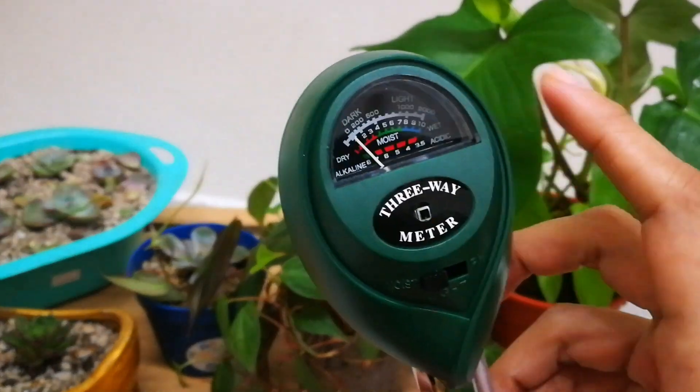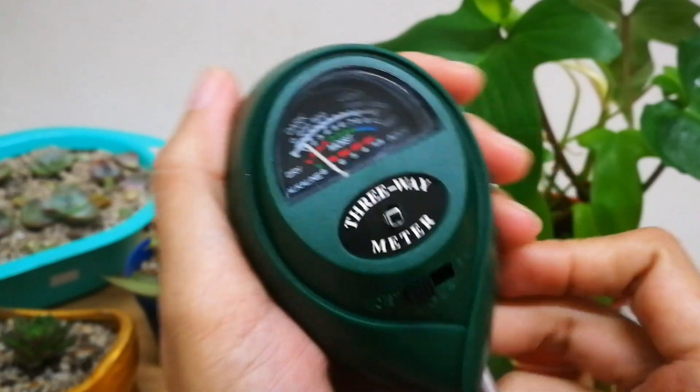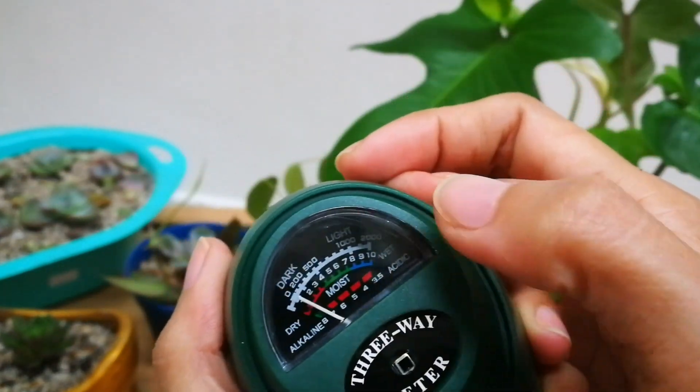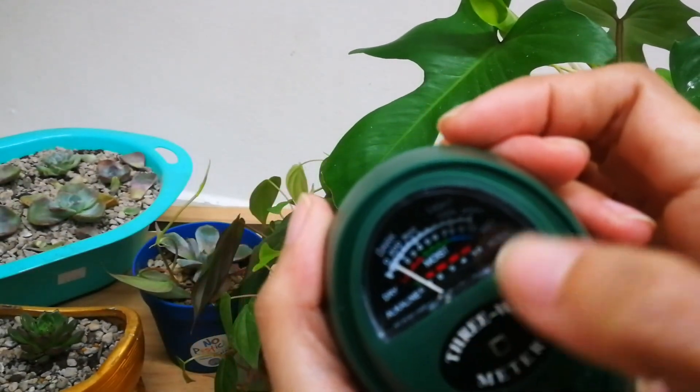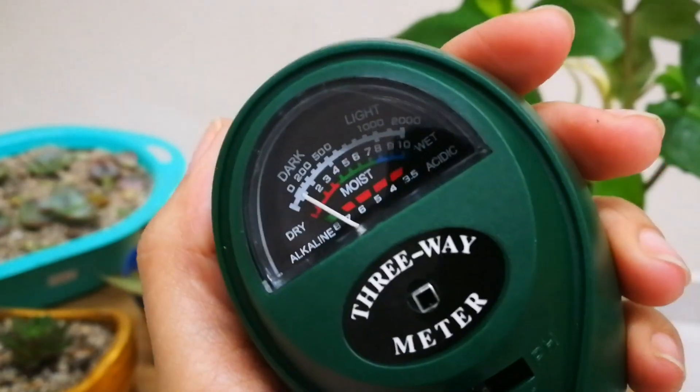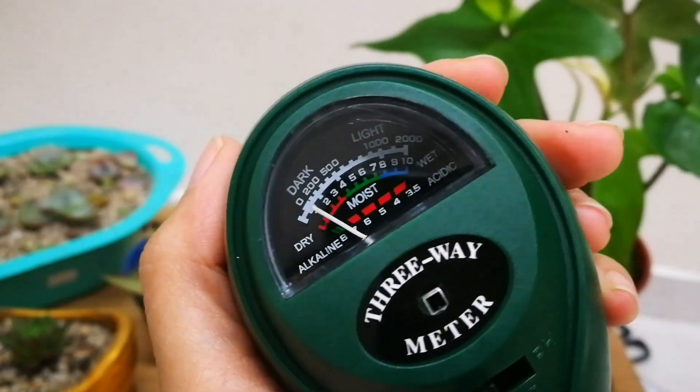This is a three-way meter, so you have dark and light on the light scale, and dry, moist, and wet on the moisture scale. There you go — I hope you can see it very clearly.